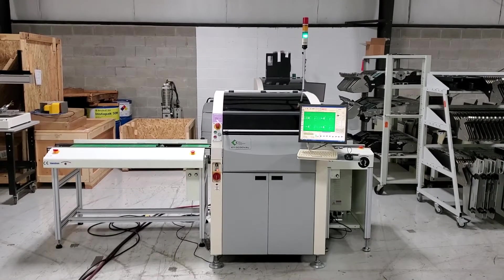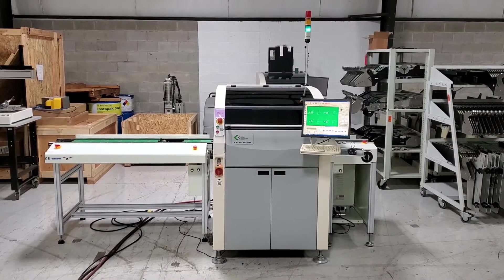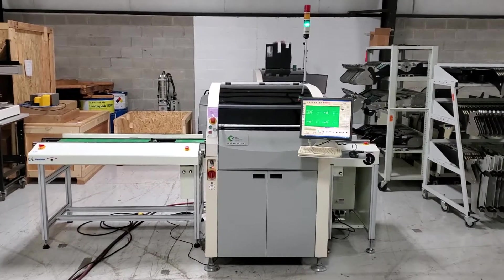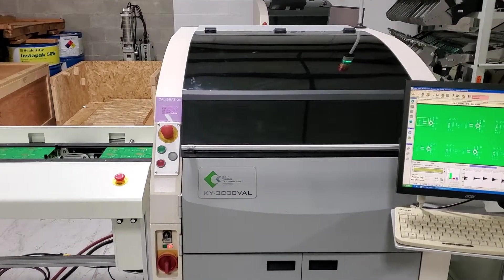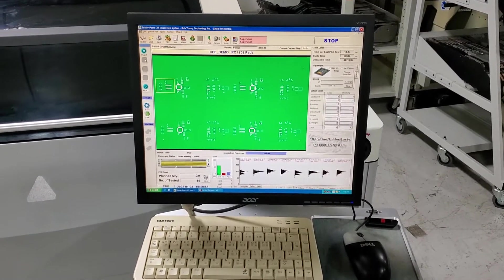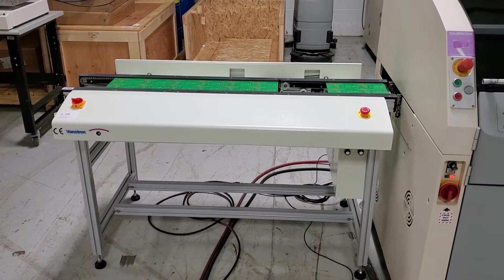This is a demonstration video of a 3D solder paste inspection machine — true 3D. It's manufactured by Coyoung. It's an SPI solder paste inspection model KY-3030 VAL. It's in line, set up with a Vanstron accumulating conveyor with an outfeed option.